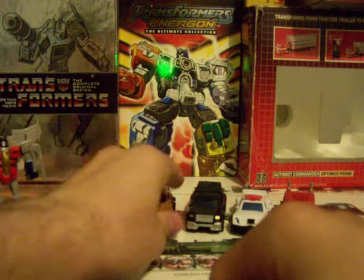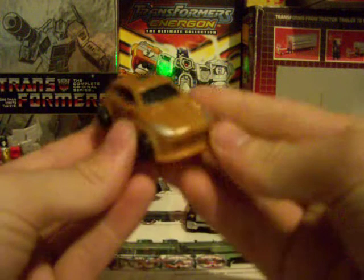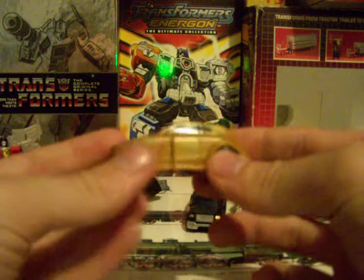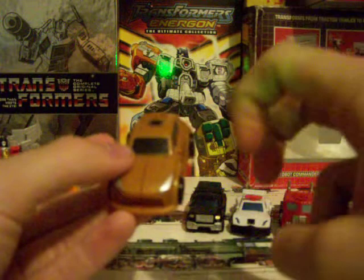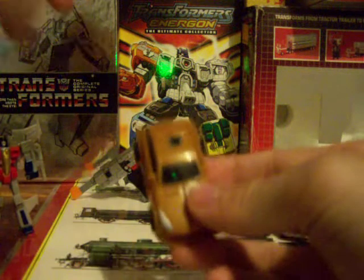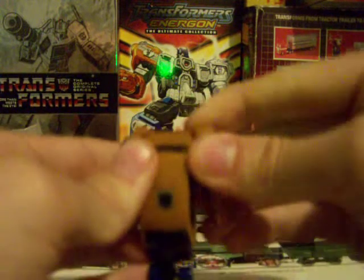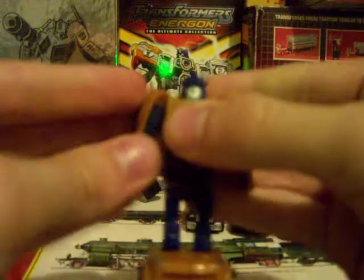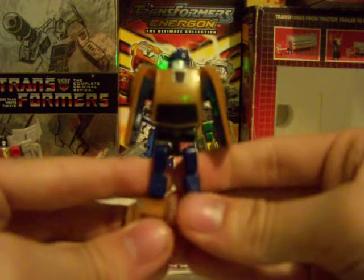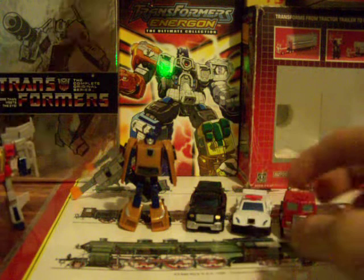I'm actually going to save the last Decepticon for last, so skipping ahead to a complete repaint. This is the Universe Bumblebee mold just in a gold paint scheme — and they called it Gold Bumblebee, when it's actually Gold Bug from Season 4 of G1. I should know, I have the box set. Transformation is exactly the same, albeit a little tighter. And there you go — Gold Bug in robot mode. Rub symbol on his chest. Probably the weakest — actually, he is the weakest of all six.